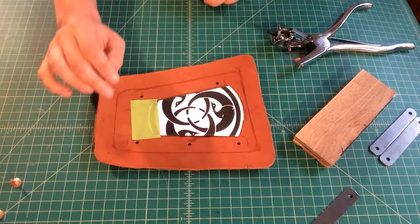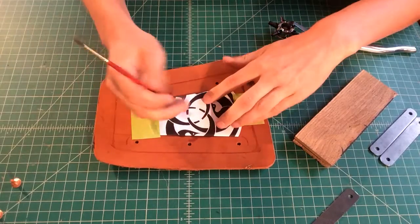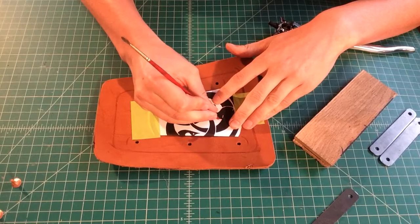Right now I'm just using some tape to hold my pattern in place, so that way when I do my tracing, it's just going to show up a little easier and it's not going to move.